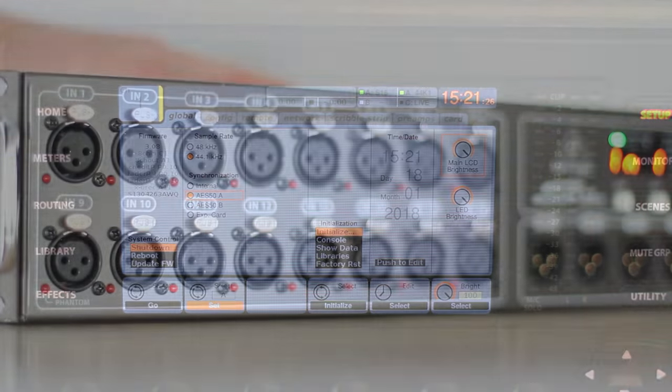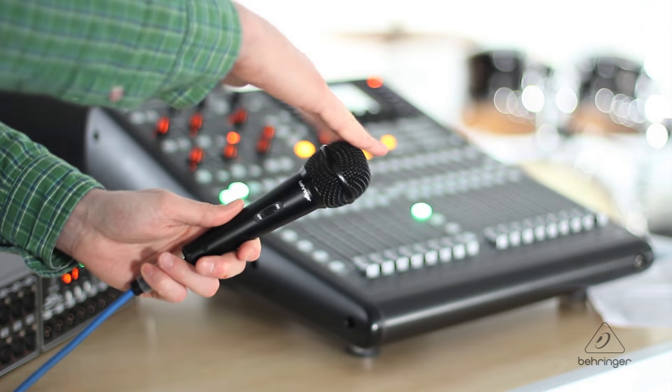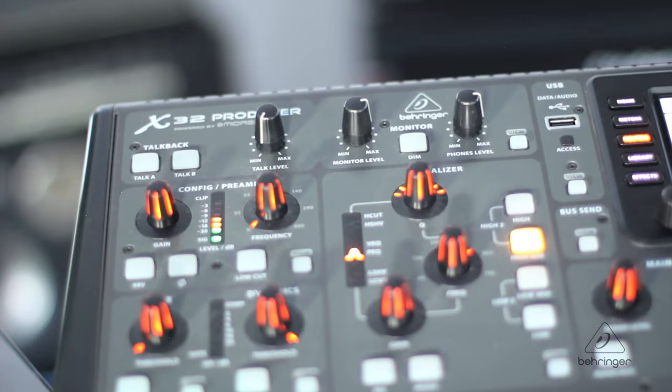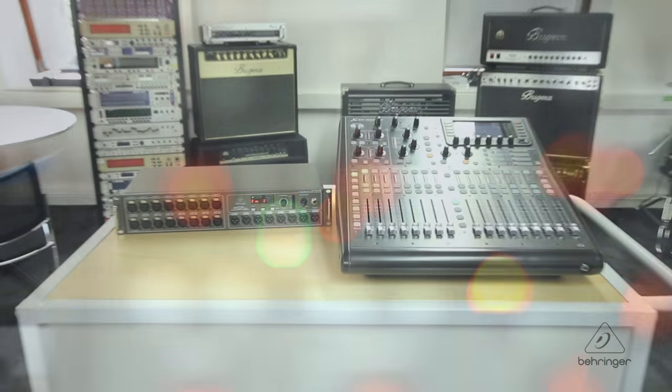Let's quickly test out our successful rig. Microphone into S16 input 1. Over on the X32, we have our signal. You are now good to go. Whether you're in the studio or on tour, you are ready to put those extra preamps to good use.